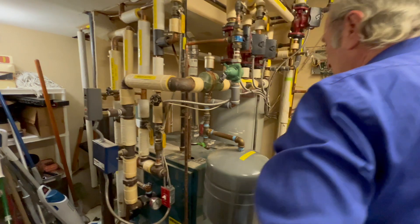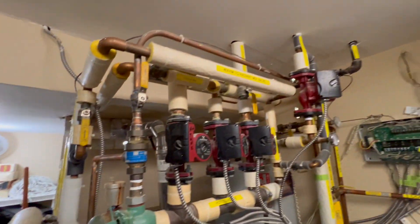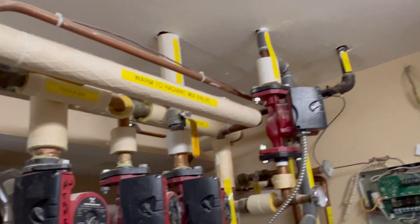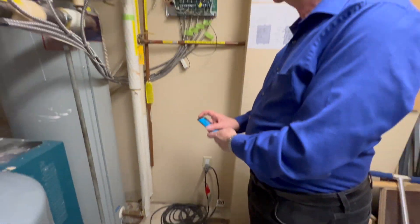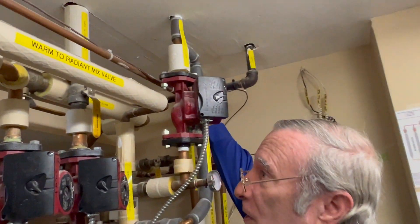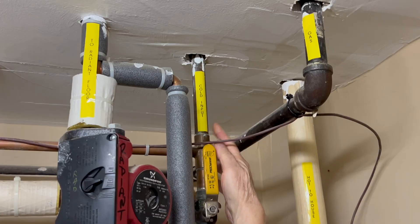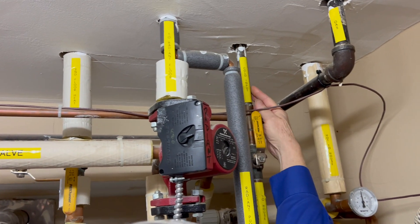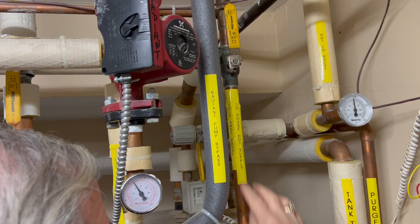The previous day I labeled all the pipes so I can figure it out and everybody else can see what's going on here. If we turn on the hot water in the basement bathroom, we notice that this pipe will turn cold, and I've marked it 'cold input.' If any hot water is turned on in the house, we figured out that this is the cold input.